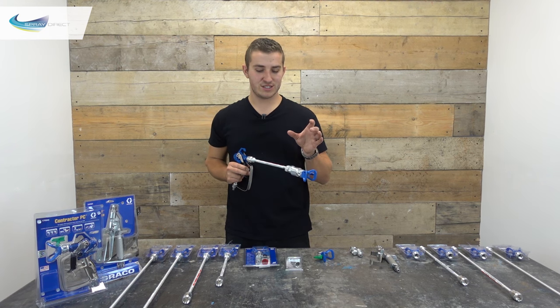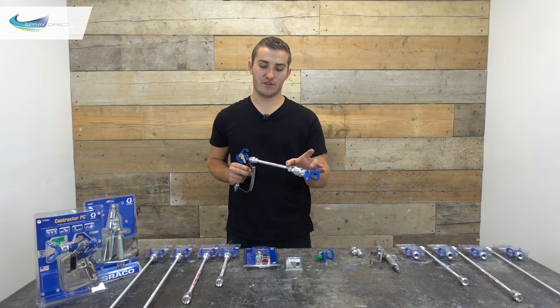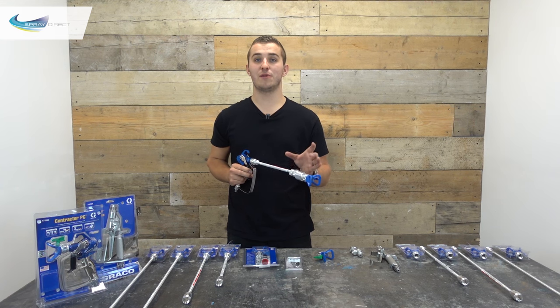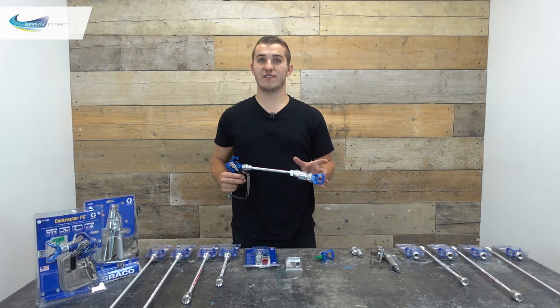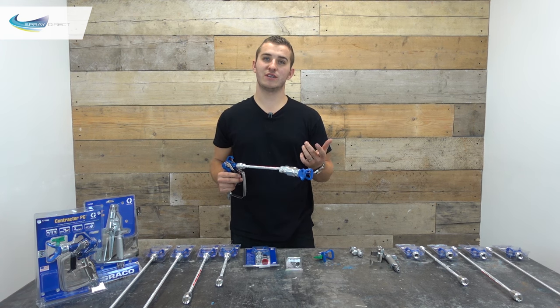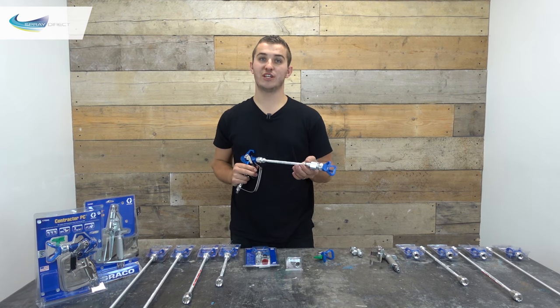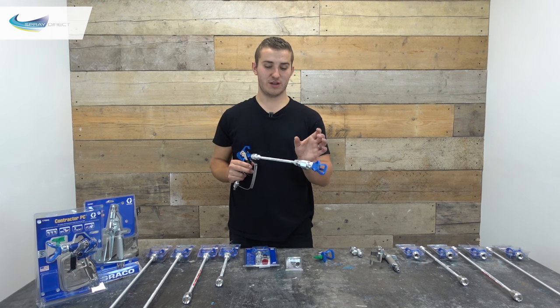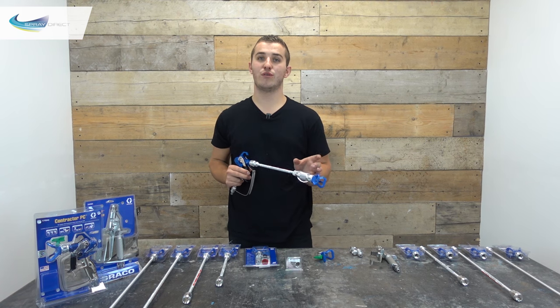With really thin materials you can spray them at less than 700 psi, but if you have the valve on in spray mode you may find that you don't get any paint coming out at all. If that happens you have a couple of options: the obvious one is to increase the pressure, though that will give you more overspray. Alternatively, you can switch to flush mode, however that does increase the risk of spitting because there's less pressure on the spring shutting off the valve. In that scenario, increasing the machine pressure to an acceptable level is probably preferable.